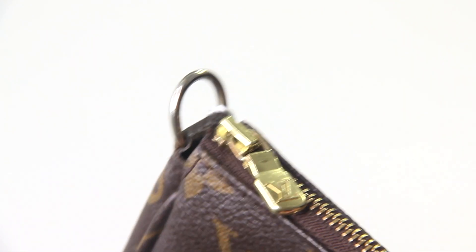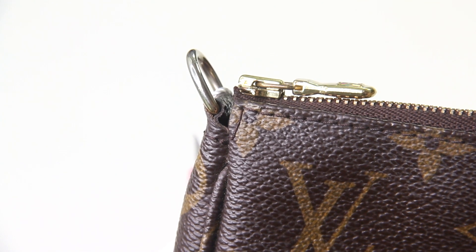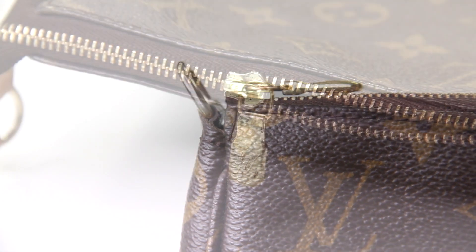Finally, when it came to tarnishing, I didn't see this on all of the hardware — it was only on the zipper pull, and of course they forgot to include a picture of it, but here it is.